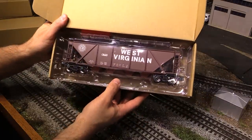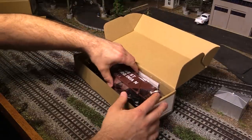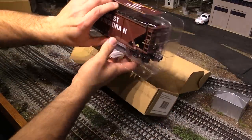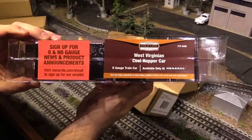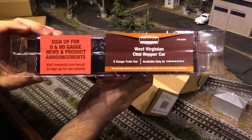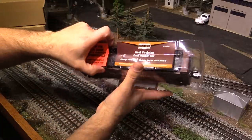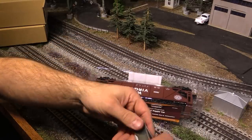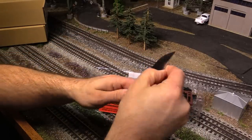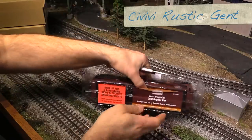So here is the West Virginian coal hopper — West Virginia Mountain Mama. There's the label: West Virginian coal hopper car, available only at Menards. I'm going to open this car with something from my knife collection. This is a Civivi Rustic Gent — really beautiful knife.